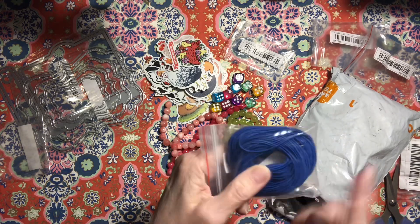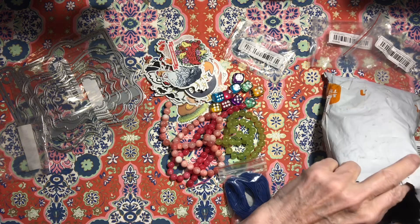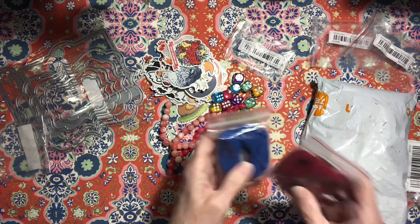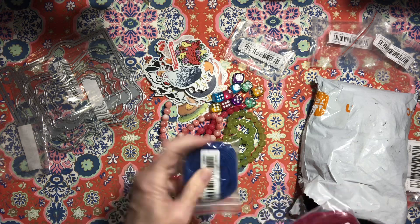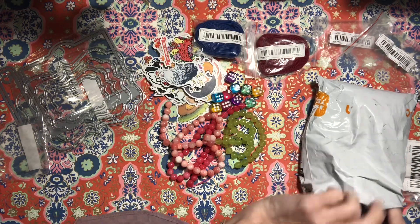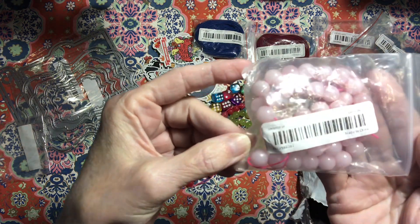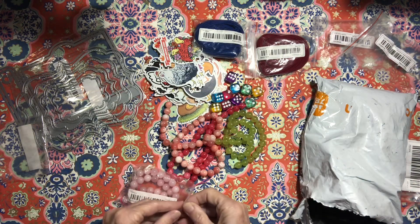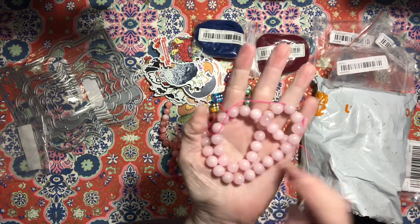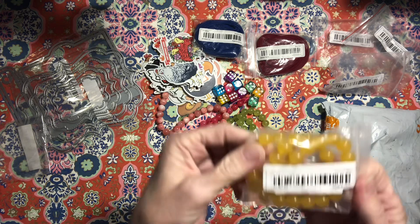I got some elastic cord for some journals — that's good, I can finish those journals now. And then this one is another rose quartz. Those are gorgeous — look at all those pretty beads. I need to stop buying! Here's some yellow ones too.